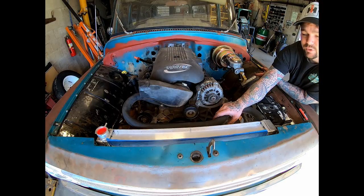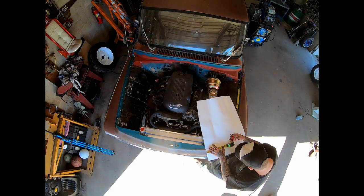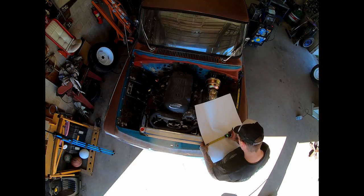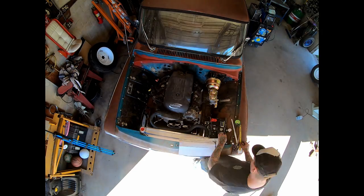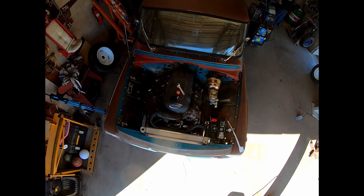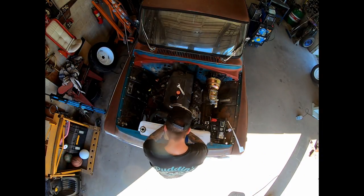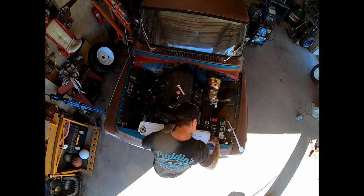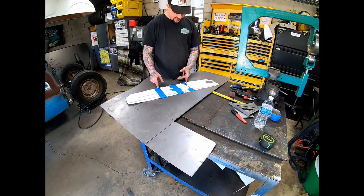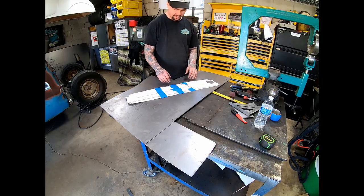The first thing we need to do is get this thing somewhat close with a pattern, so I'm going to take some poster board and do the very unfun job of getting us a template. Got us a template — I actually ended up splitting it and adding an eighth inch of material on each side. That'll be for a little bit later. Now I need to transfer this thing to some metal and get it cut out.